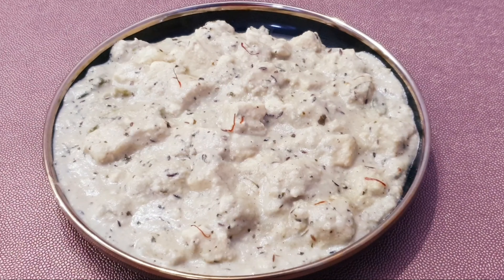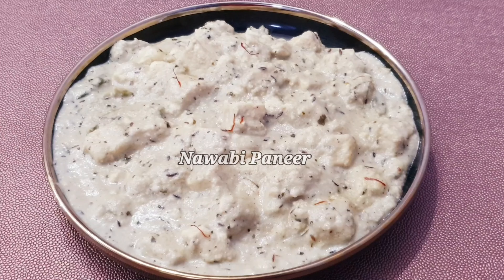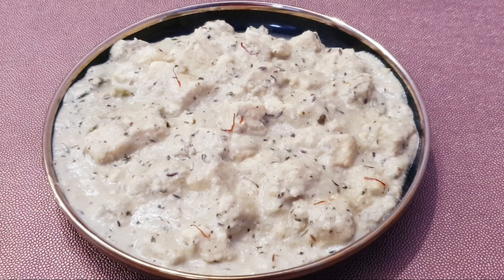Hello friends, welcome to my channel Happy Tummy with Nazia. How are you all friends? Today's recipe is Nawabi Paneer, which is restaurant style and is very delicious with rich ingredients. You should try it and see how the recipe is made.